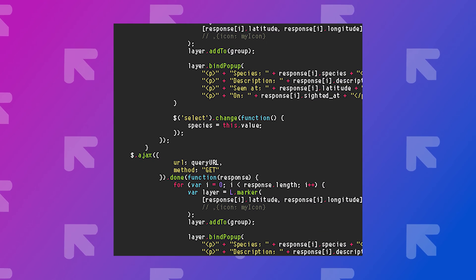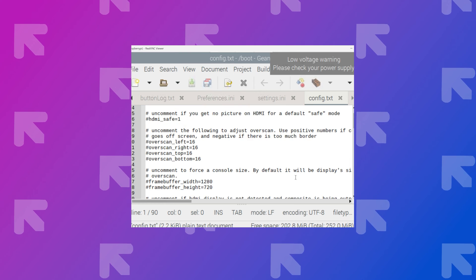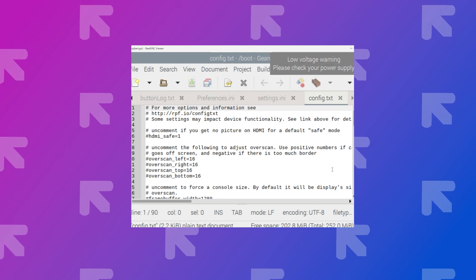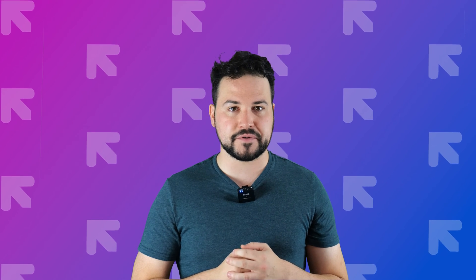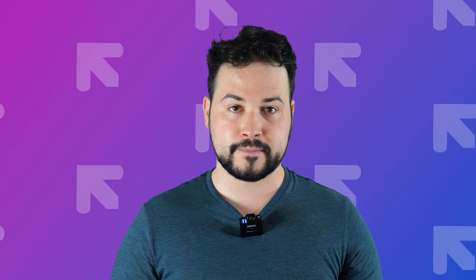I'll also write up a Python script to interface with the original buttons and LEDs, and configure the Raspbian operating system to work with the audio and display. And that's it — didn't really run into any issues. That's a lie. I'm a liar.